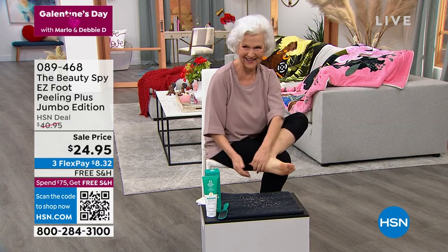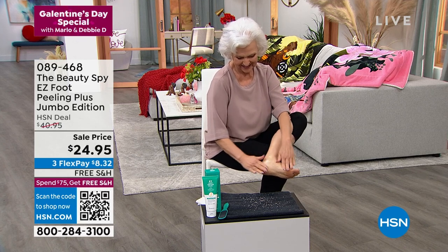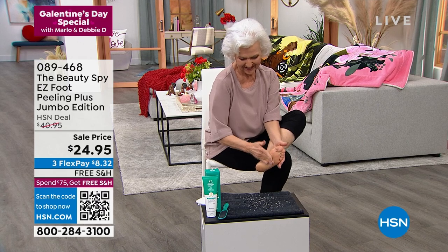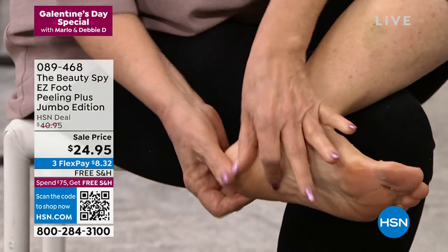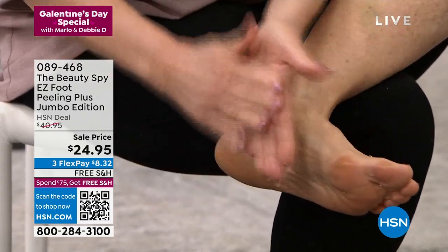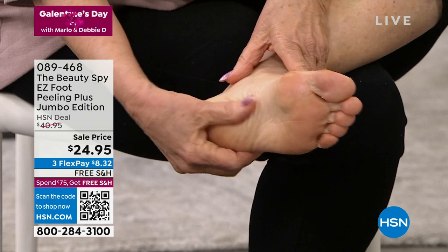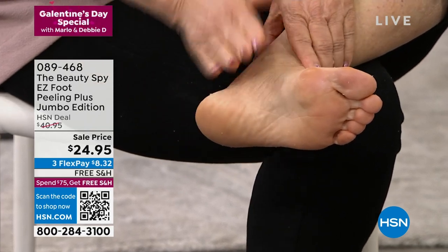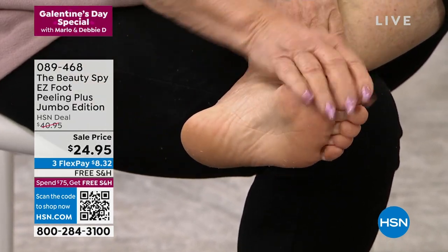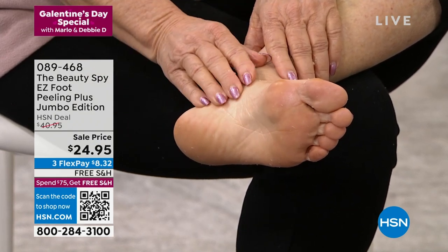Patsy's happy. Her feet feel buttery soft. It's going to help your feet feel smoother, look smoother, look younger. You're going to exfoliate that dry, dead skin, keeping it feeling hydrated and smooth. We're going to include that jumbo size for you — lowest price we've ever offered. Remember, this is three times larger than our regular size. And in minutes, Patsy, you have done that pedicure at home, which we absolutely love.